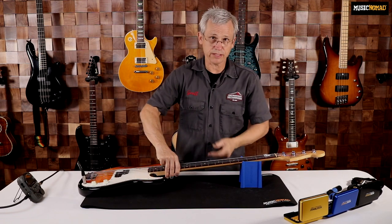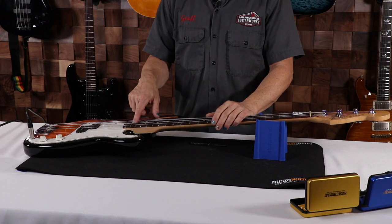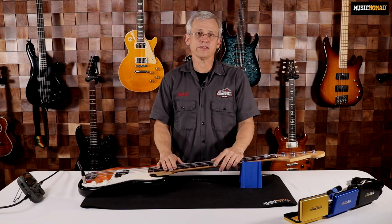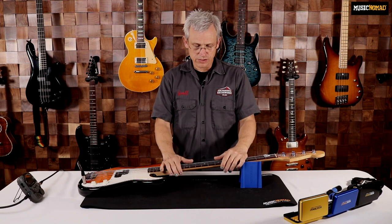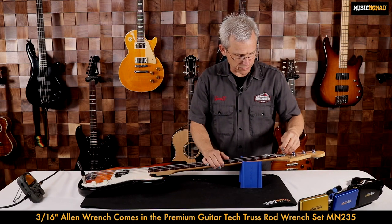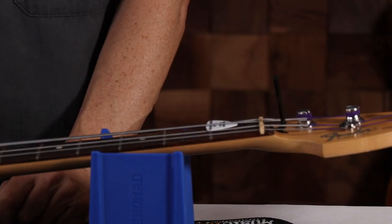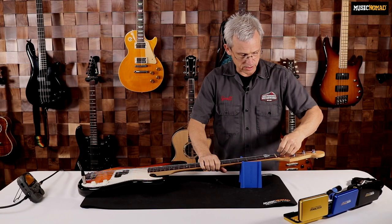The way that you govern relief is by using the truss rod. The truss rod is a metal rod that goes through the neck — it has an anchor at one end and an adjuster nut at the other. If your neck has too much relief like this one does, you tighten the truss rod and it straightens the neck out and removes relief. I'm going to use a 3/16ths Allen wrench. Using my touch rule, I'm going to turn my truss rod clockwise, which will tighten the truss rod and remove relief from the neck.